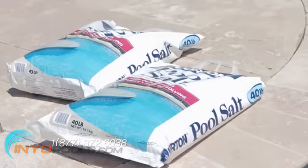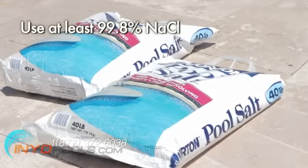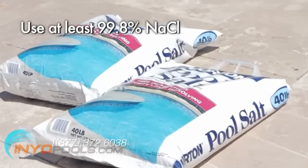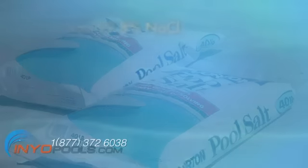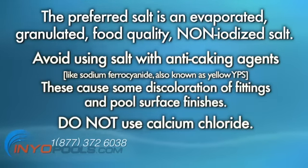Salt is typically packaged in 40 pound bags. Use a salt that is at least 99.8% NaCl. The preferred salt is an evaporated, granulated, food quality, non-iodized salt. Avoid using salt with anti-caking agents, as these cause some discoloration of fittings and pool surface finishes. Do not use calcium chloride.